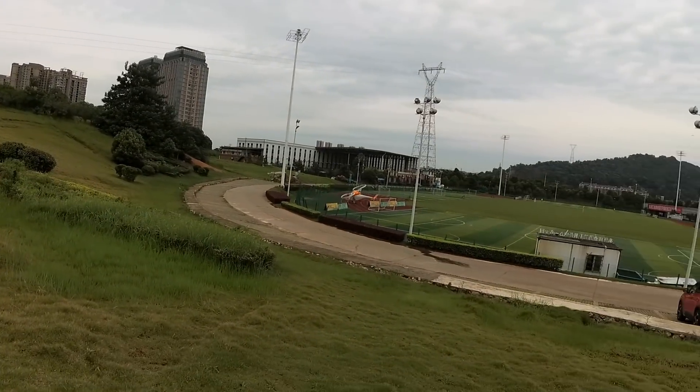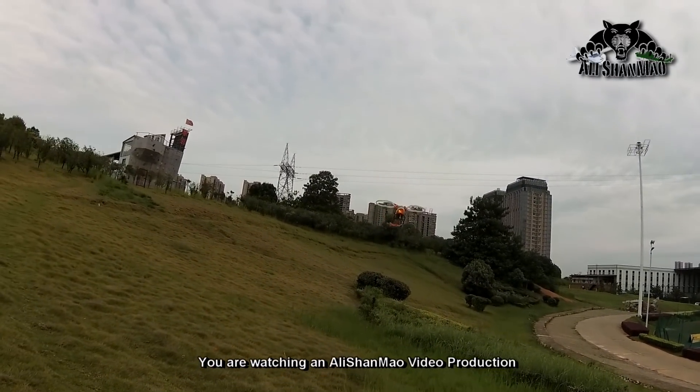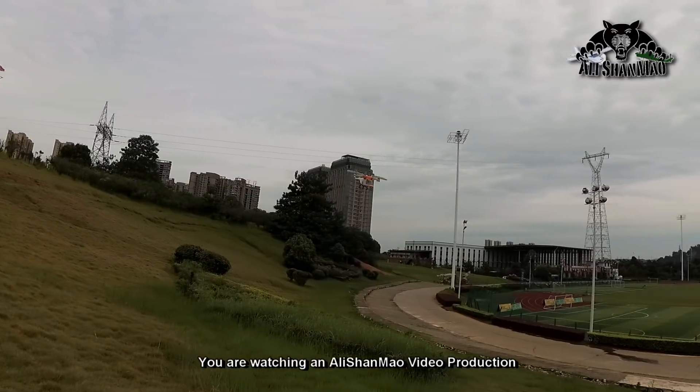The low voltage beeper is hanging. I hope my battery doesn't come out — let me give it a look. The strap is still on, so we're good.